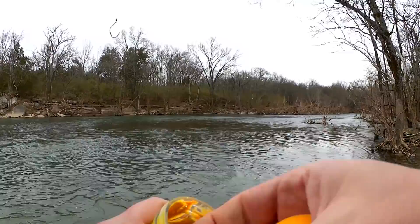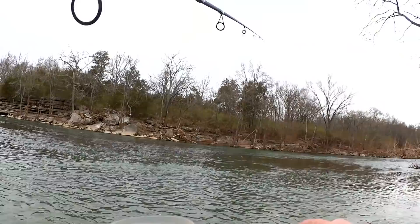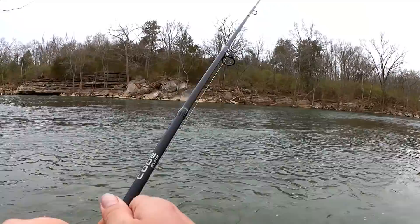So far, that's power bait plus hatchery dust: one. Marshmallows: zero. This time I'm going to get my power bait wet, then put it in the hatchery dust — maybe it'll stick better. Oh yeah, that looks much better. Let's get another trout.